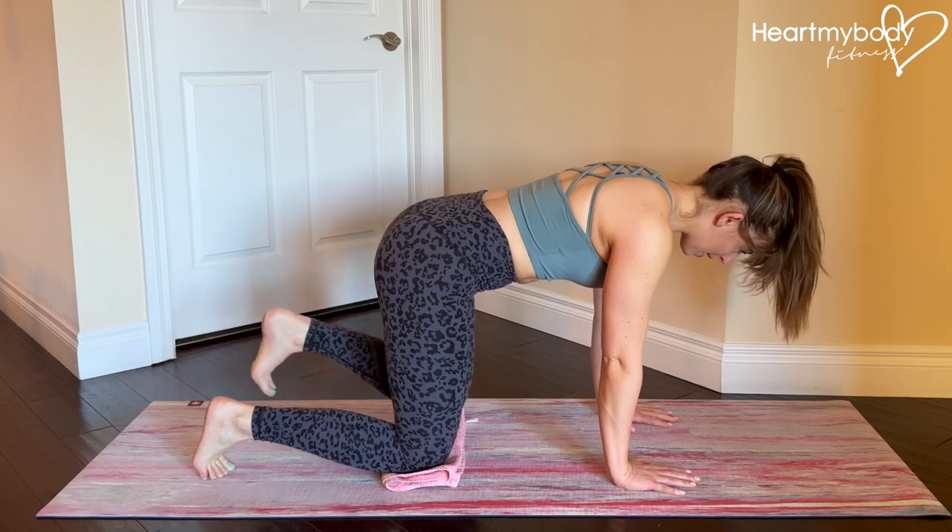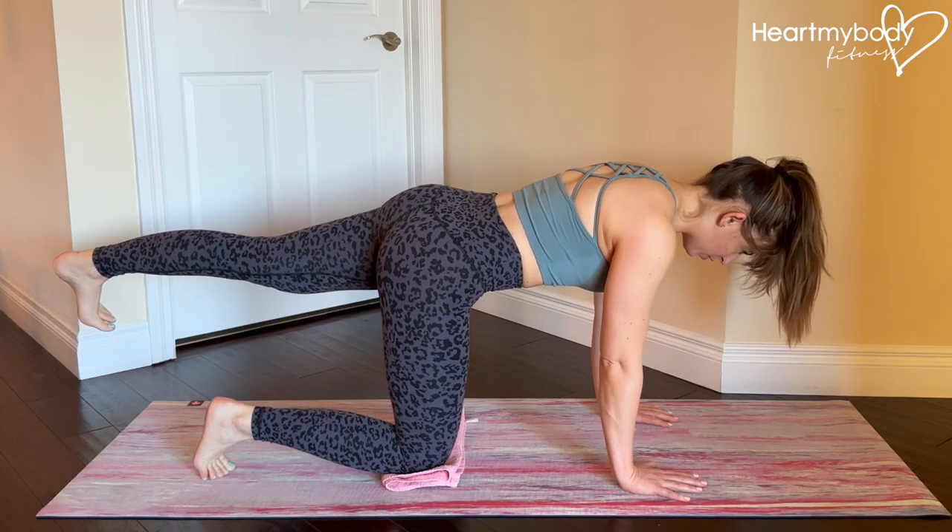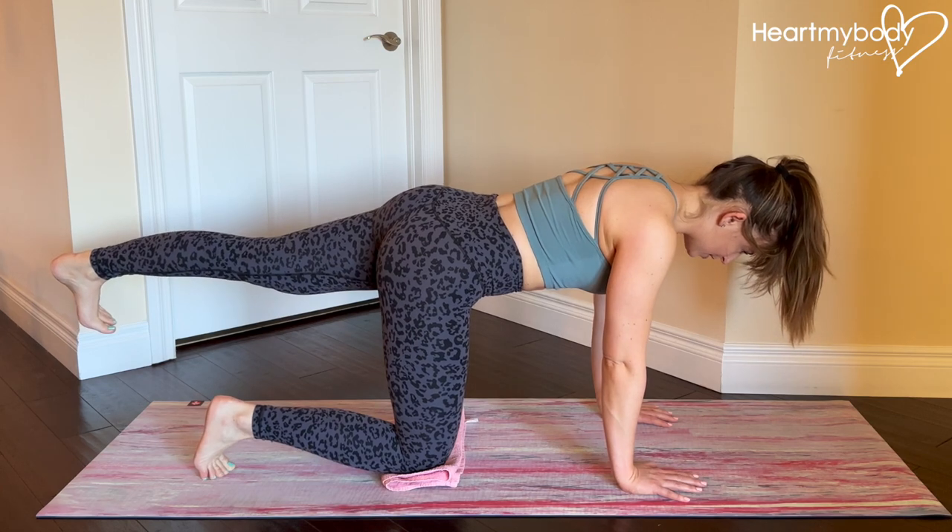Extend one leg straight back behind you, creating a straight line through your torso, through your glutes, and all the way down into your heel.